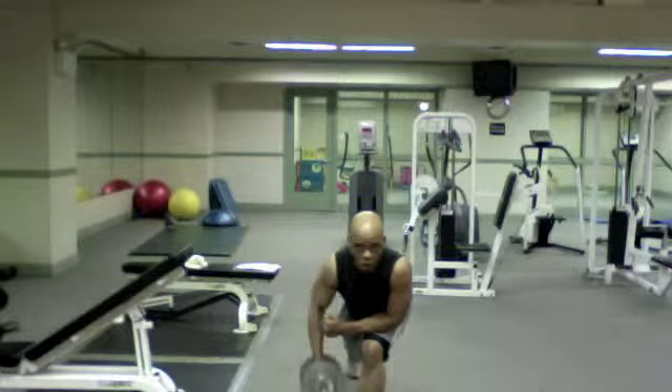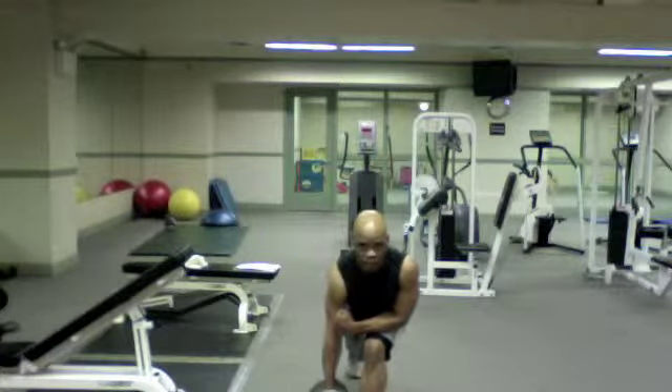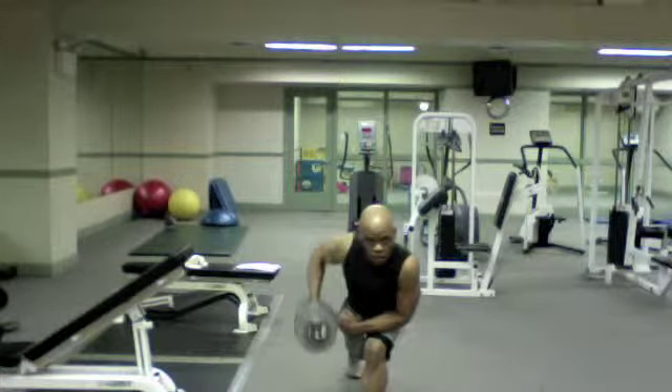Exhale as you pull, control it as you lower. Exhale, control it as you lower. Exhale, control it as you lower.